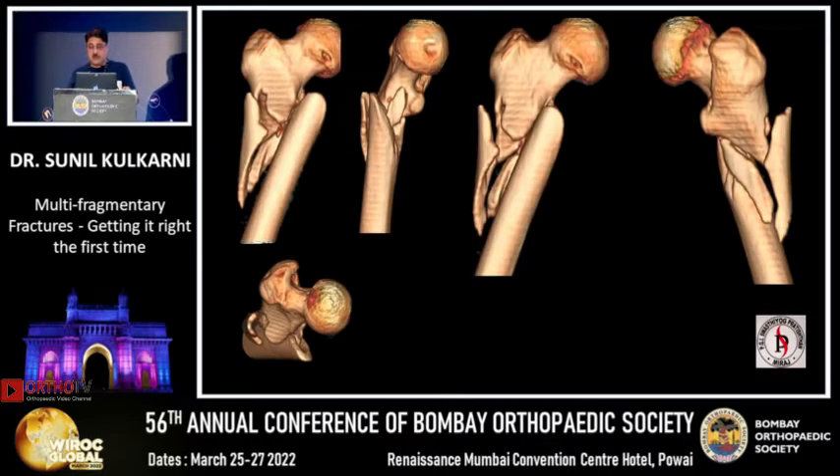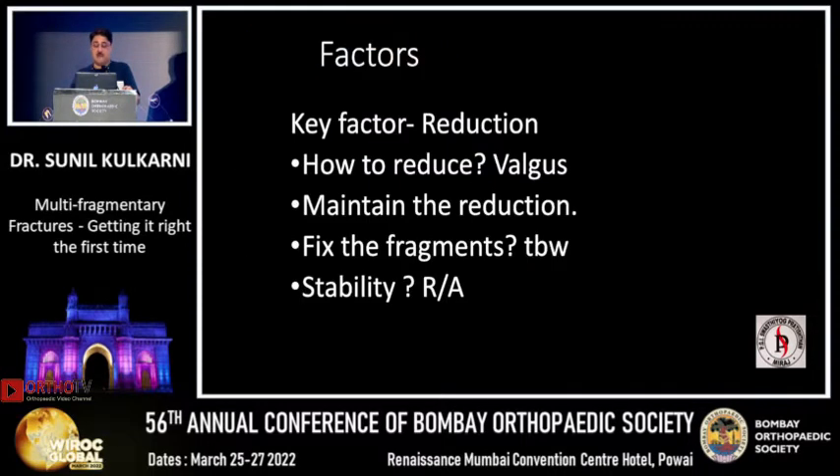Nowadays, once you get these kind of fractures, it is basically high energy trauma. When you want to fix this, you should know what exactly you are going to operate because multiple columns are injured. We have a tendency to fix only a plate or a nail, an intramedullary nail or a plate, so you don't address all the column fixations. That is the reason it leads to a lot of failures and non-unions, especially in multi-fragmented fractures.